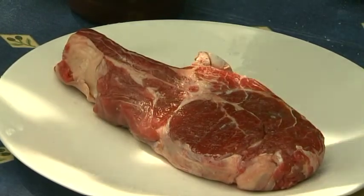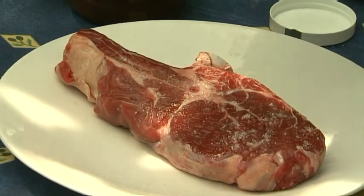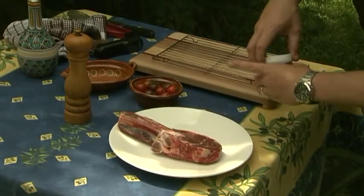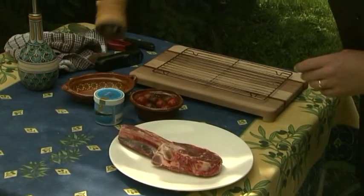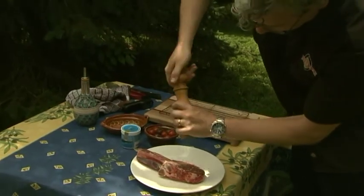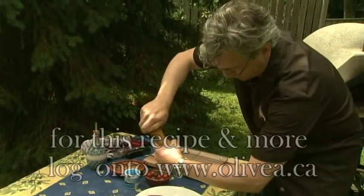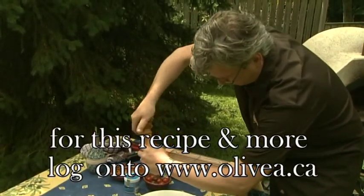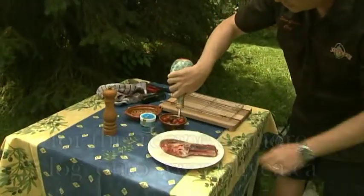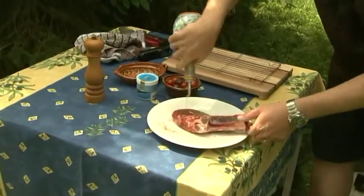I'm going to grill this. First I'm going to put some salt — I have some salt from Sicily here. I love to use great sea salt; it has so much flavor. Put that on there like so, and some freshly ground black pepper. And a little bit of olive oil. That's all I'm going to put on. I want to taste the meat — I don't want to taste any extra flavors.